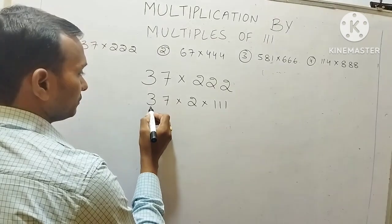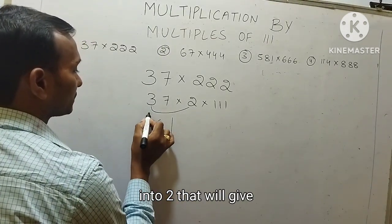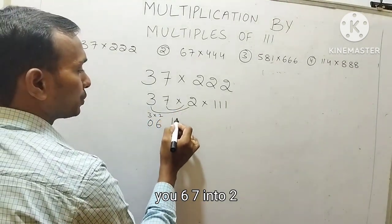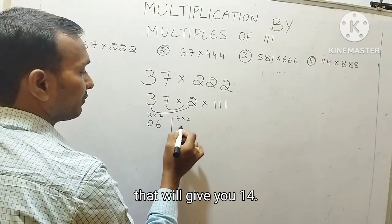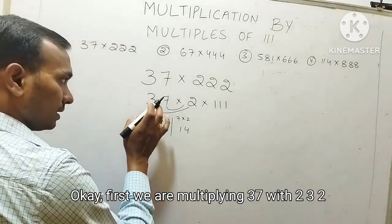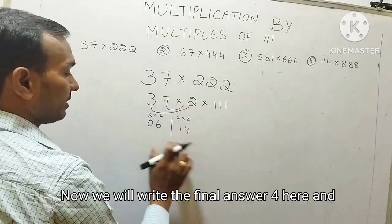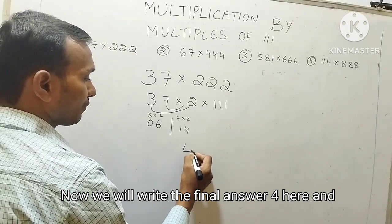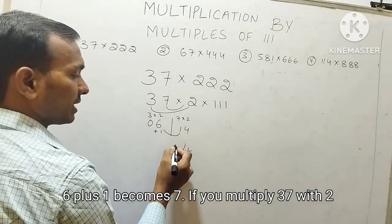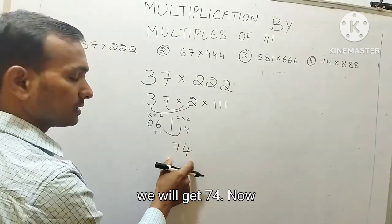So 3 into 2 will give you 6, and 7 into 2 will give you 14. First we are multiplying 37 with 2: 3×2 is 6, 7×2 is 14. Now we will find the final answer: 4 here, and 1 is carry forward. 6 plus 1 becomes 7. So if you multiply 37 with 2, we will get 74.